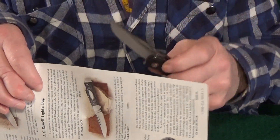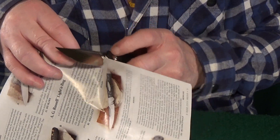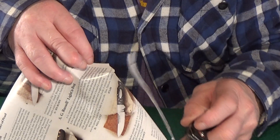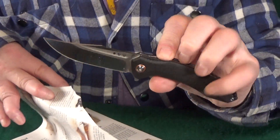And while we're at it, let me go ahead and show you how it cuts. Very nice.